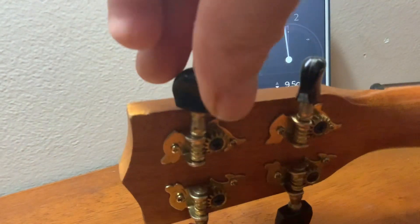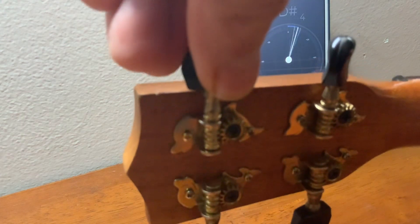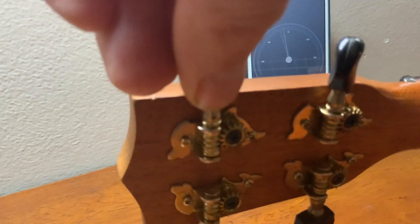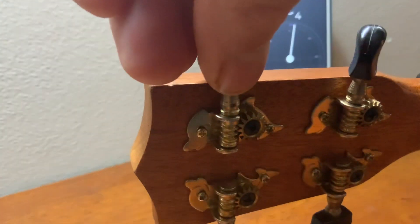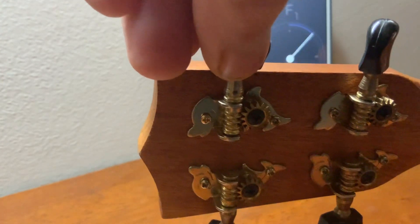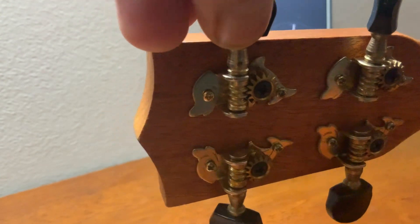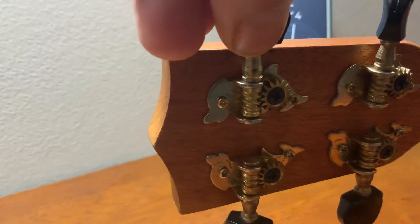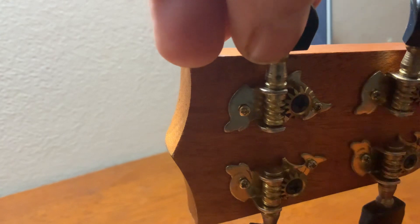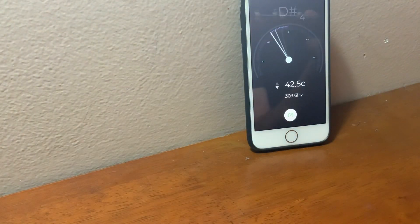I'm going to take this peg and turn it away from myself like that. It's got a little bit sharp, so I'll just turn it back a little bit towards myself. Make sure you're tuning your ukulele at the same time. All right, call that in tune — it's very close.